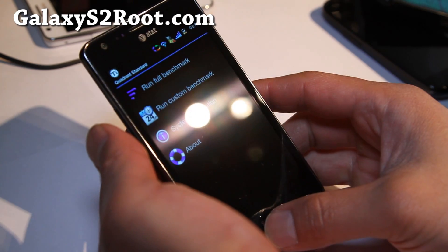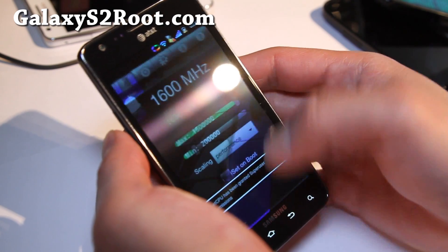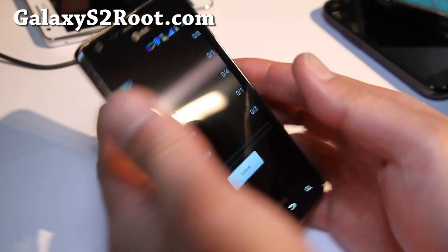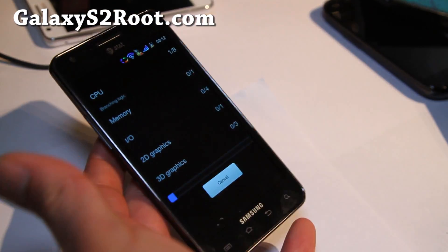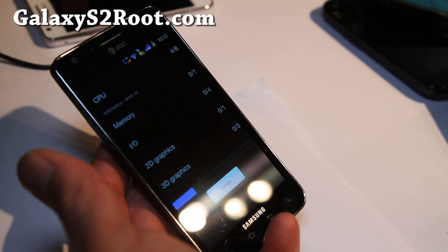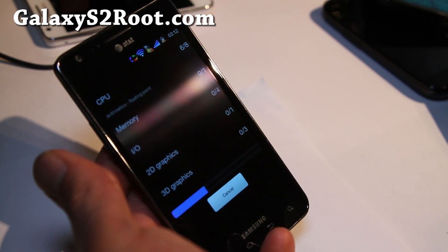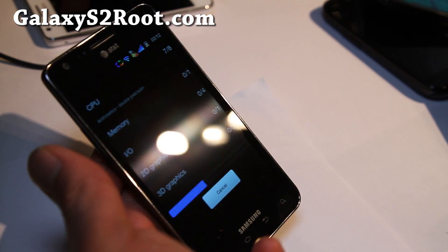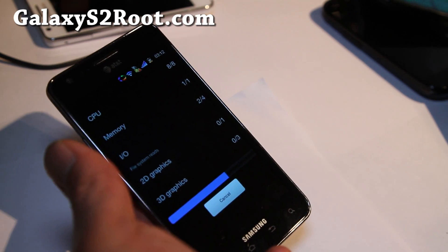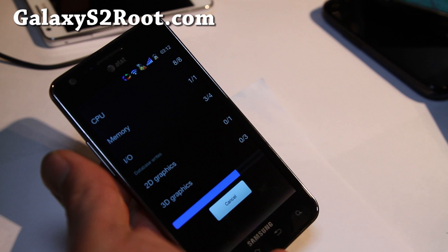Let me turn off everything so I can get a good performance reading — 1.6 gigahertz verified on Quadrant. And it's not just me; I have a friend who I loaded a bunch of ROMs on about six months ago, and Batista was the one he liked the most — and I still like it the most. It's really fast, great performance, great battery life, and most of you should be able to run it at 1.6 gigahertz no problem.